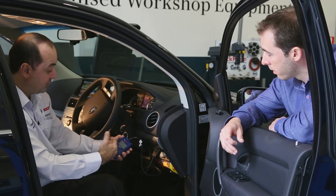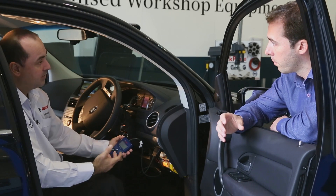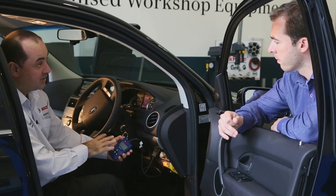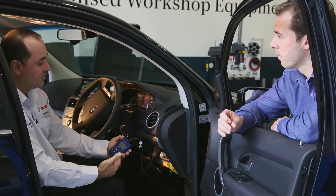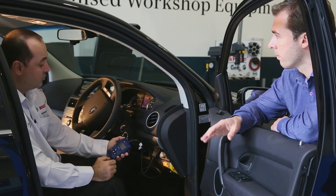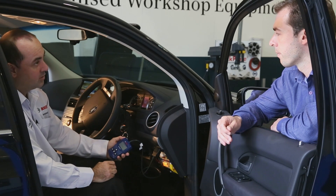Freeze frame data is stored when the code was actually logged — the computer also stores some conditional information about the engine at that moment: coolant temperature, engine speed, vehicle speed in kilometres per hour. The freeze frame data can be useful if you aren't sure what the fault is. For instance, you might find that this code is always logged when driving at 50 kilometres per hour, which helps you find out what's going on.